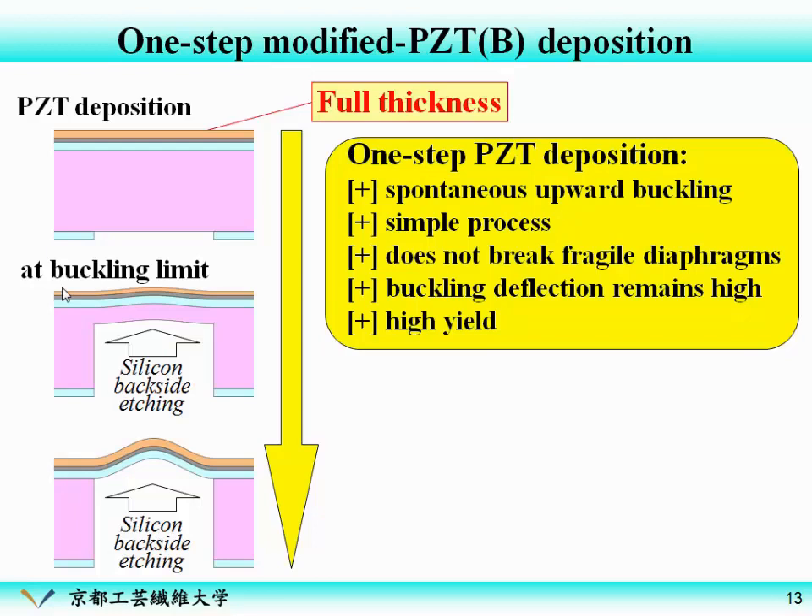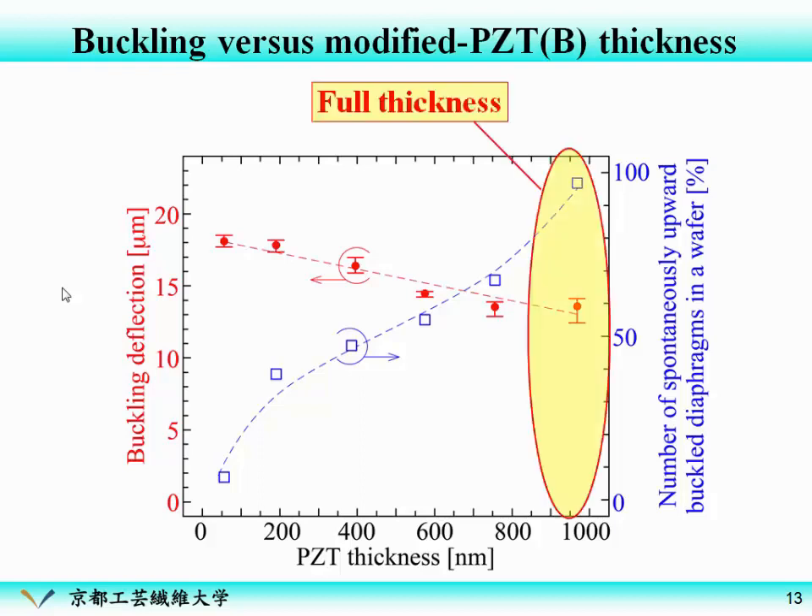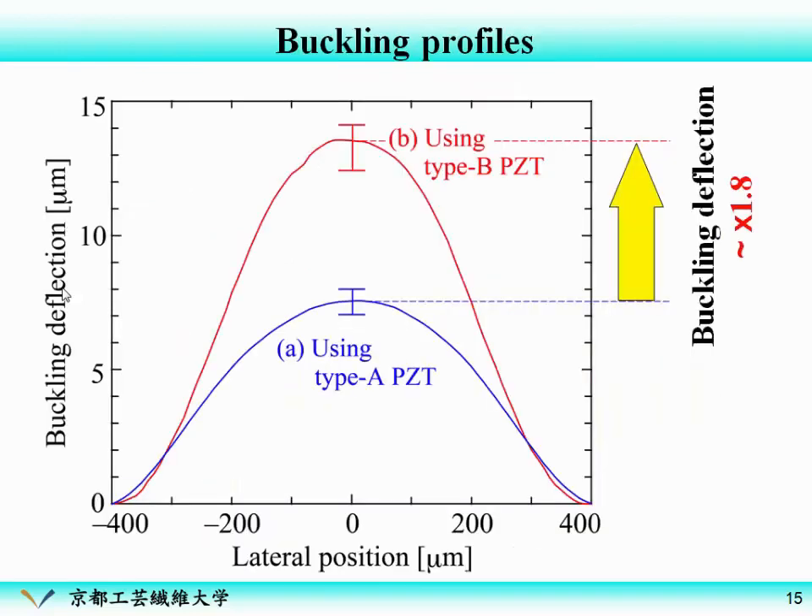Of course, it is a very simple process, and it does not break the fragile diaphragms because the silicon backside etching is the last step of the fabrication process. The buckling deflection remains high and we expect high yields. This graph shows the buckling behavior versus PZT thickness using Type B PZT. As you can see, here at full thickness the diaphragm still keeps a large buckling deflection, and almost all diaphragms spontaneously buckle upward. So we can easily obtain the upward-buckling diaphragm. These curves show the profiles of the diaphragms using Type A PZT and Type B PZT — using Type B PZT we enhanced the buckling deflection by around 180%.